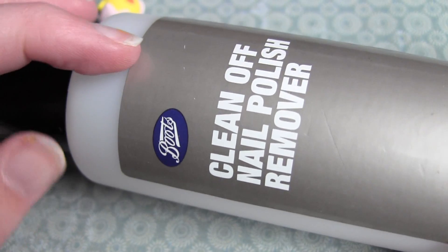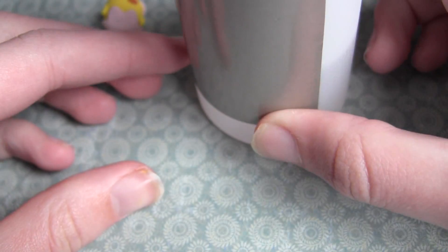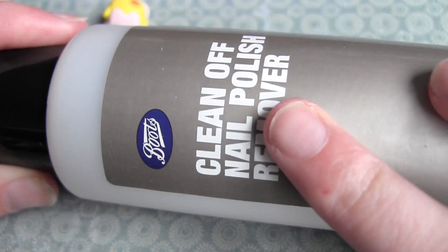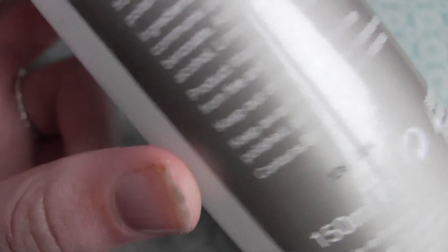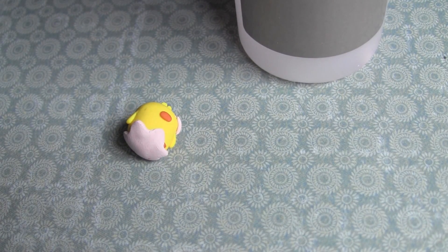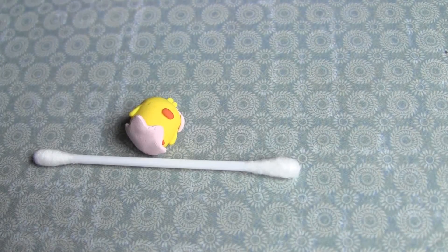The thing that I use is this — the Boots Own Brand Clean Off Nail Polish Remover. It's probably best to use straight acetone or rubbing alcohol, but it's such a pain to get hold of. So just find the cheapest nail varnish remover you can possibly find because it's going to be really high in acetone — acetone is not actually the best for your nails, which is why cheap ones tend to be high in it. I also use q-tips and a blade if necessary.